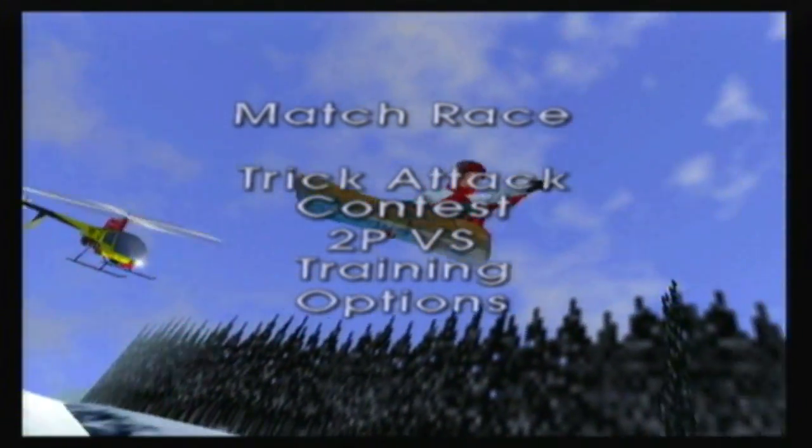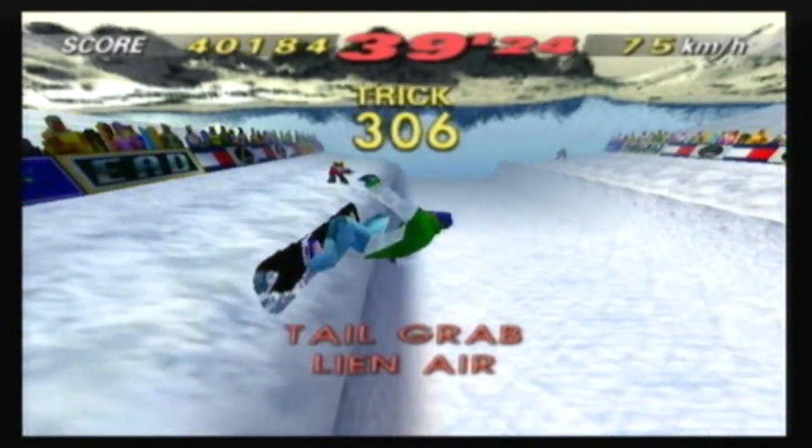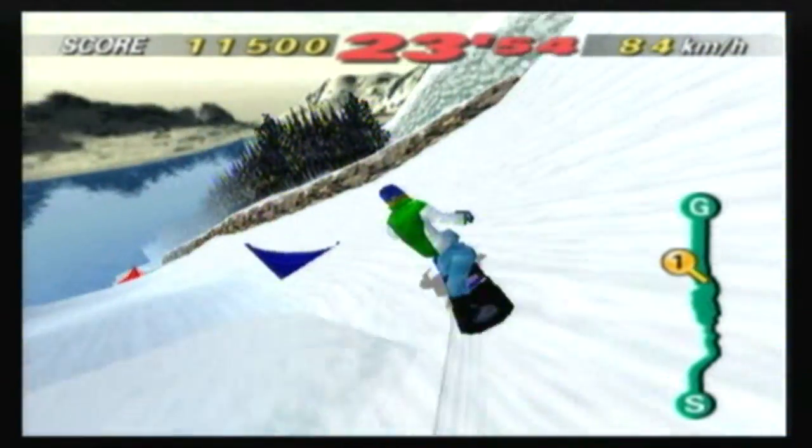Aside from match race, you also have time attack, trick attack, versus, and a contest mode, which is a sort of mission mode where you would either perform tricks or move around flags to gain extra time.